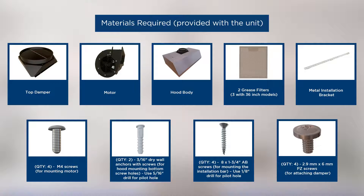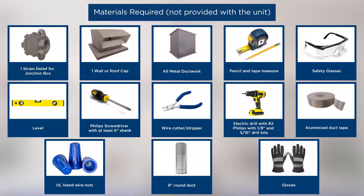The hardware supplied with the UVW8304 and UVW8364 models is displayed on the screen. The hardware required to install the range hood is also displayed on the screen. Note that these are not provided with the product.